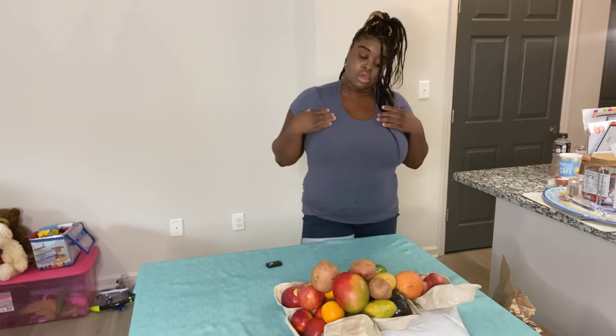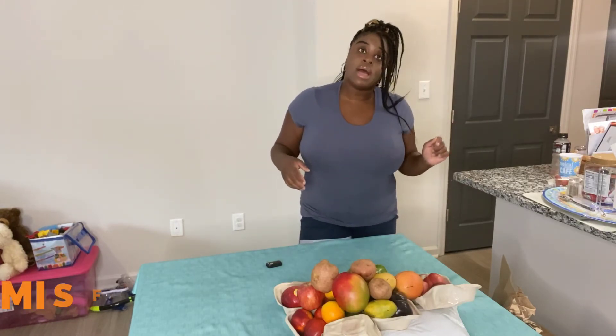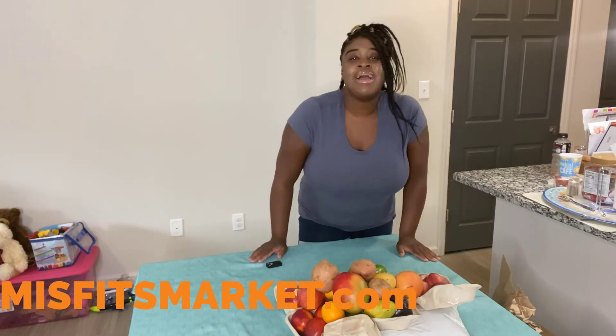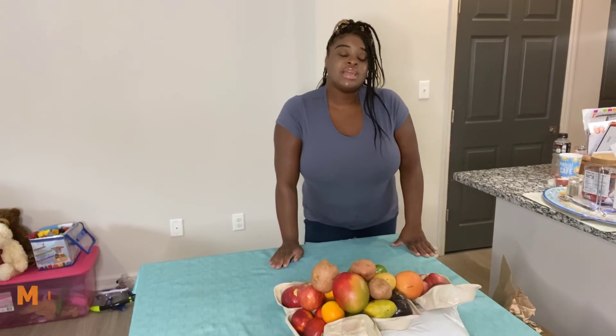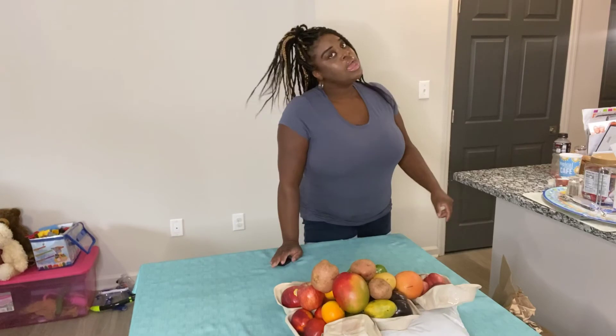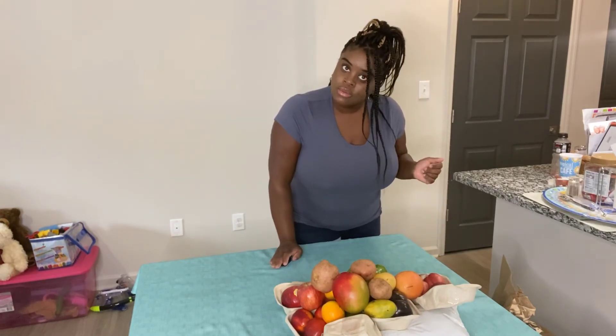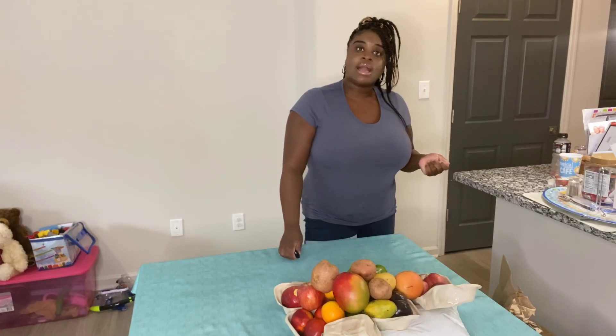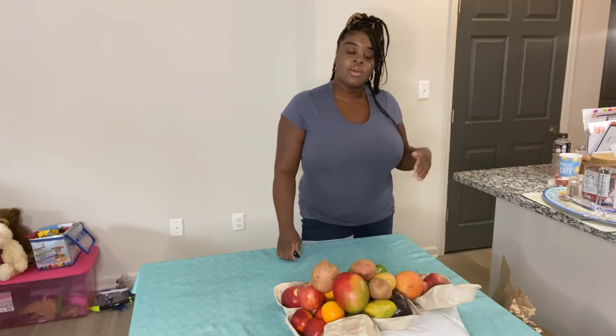That's all for the video today. Go to misfitsmarket.com — that's M-I-S-F-I-T-S dot com — and order you a box, since you get to order your own stuff now. Make sure y'all click that bell, the like button, and the subscribe button. If y'all like these box openings, let me know in the comments below so I can do more videos like this for you guys. Bye!